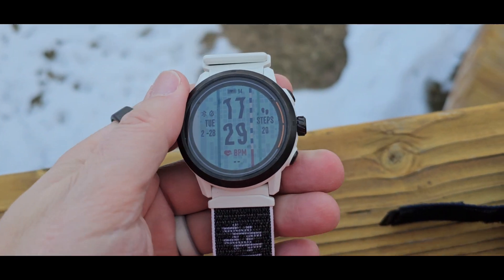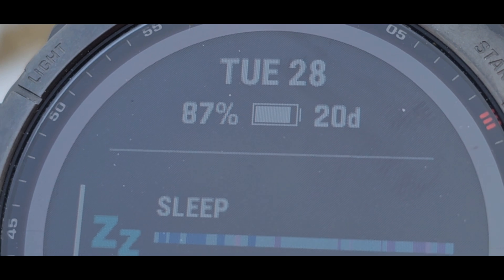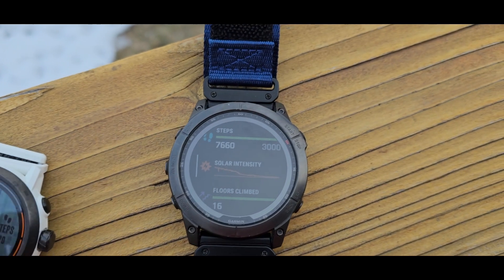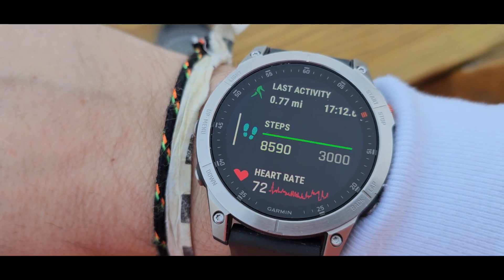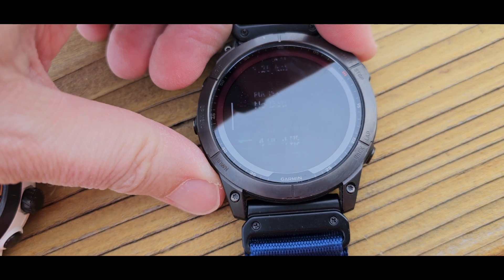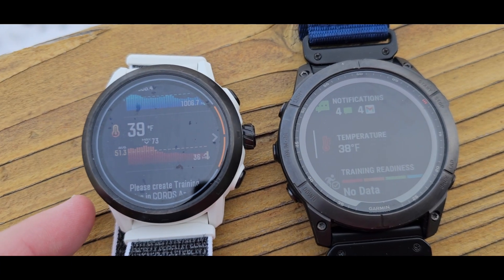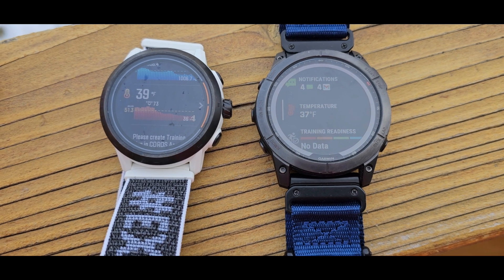Remaining power 94%, estimated daily use 23 days, max 28, 42 hours GPS. Next victim: the Garmin - it does have a solar panel, but for the last several hours it's been in the shade. Battery at 87%. Temperature reading: 38 degrees. This Coros showed 39. Are we thinking we should do another full day outside? I think we should do another night - I'm just going to leave these here overnight and we'll see what happens.